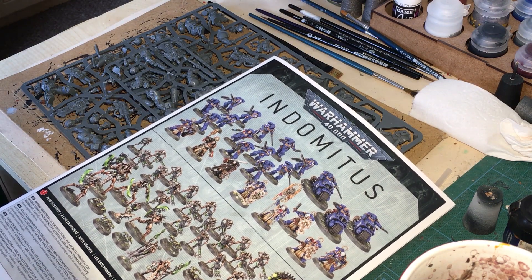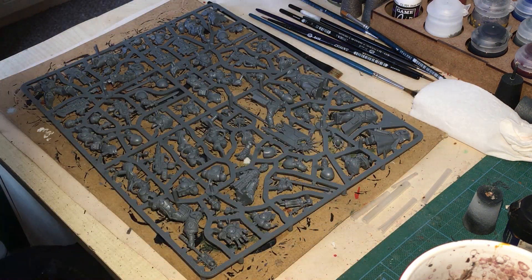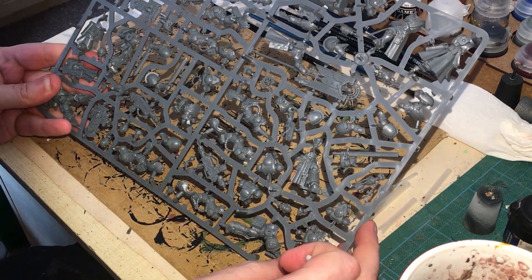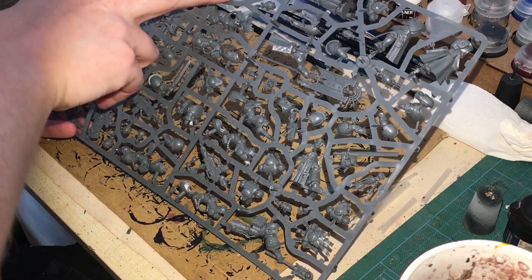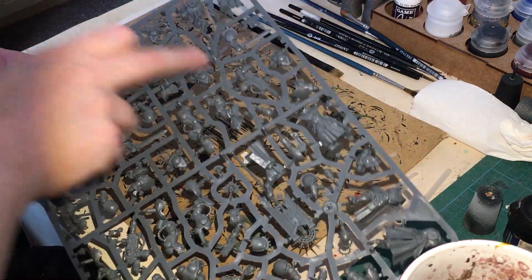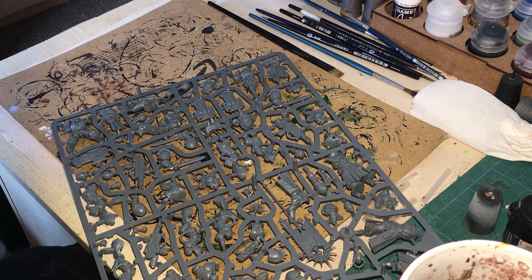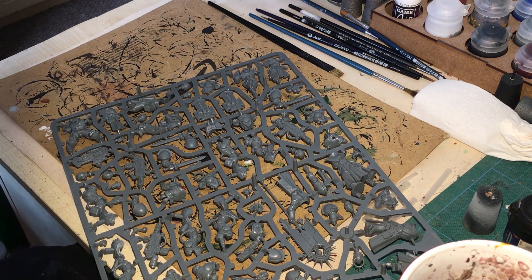The ones with the melter rifle — all the weapons belong to different bodies. So we can build up to the point where the bodies are made and then leave the guns off. That means we can quickly paint the chest how we need to, probably using some contrast. And the gun can be painted separately.